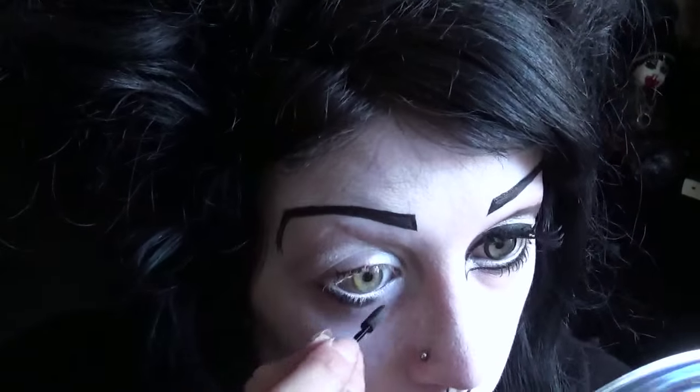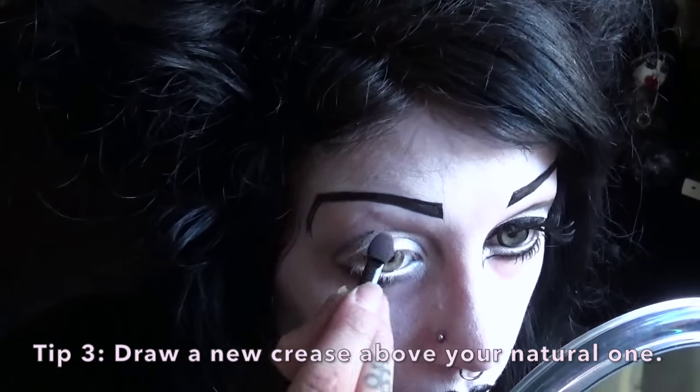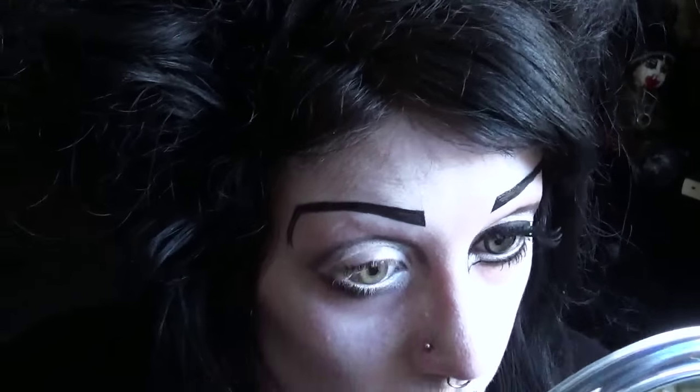Now I'm putting black eyeshadow onto the crease of my eye, but I'm not putting it on my actual eyeball crease. I'm going a few millimetres above that and creating a new crease for my eye. This just makes the eyeball itself look bigger.